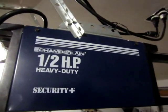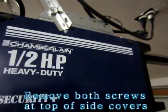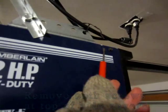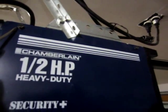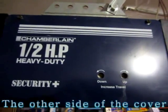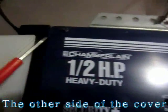In order to remove this cover, I have to remove the screws on both sides. There are two screws here and two screws on the other side. I'll remove this screw and also this screw here.